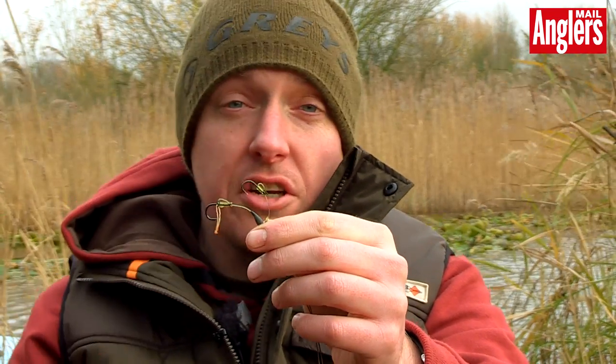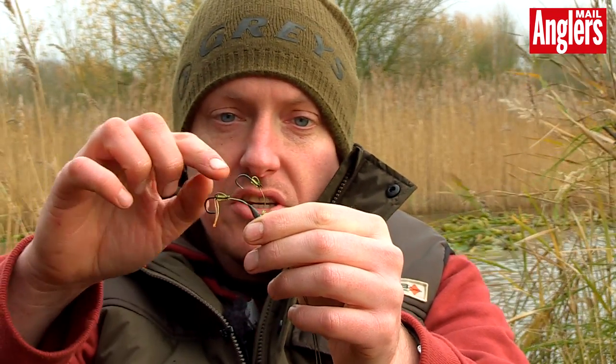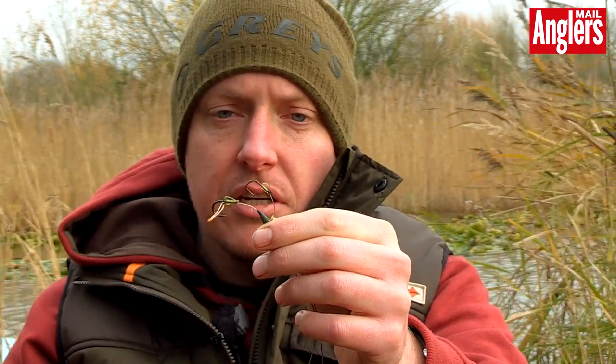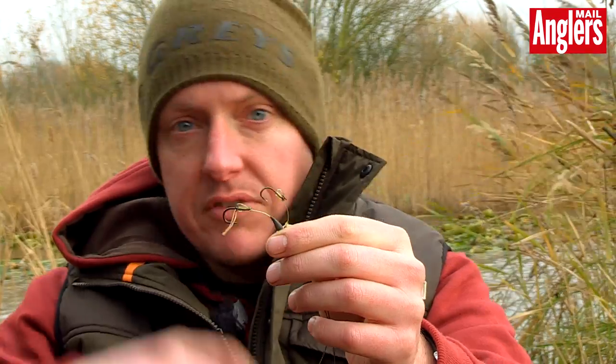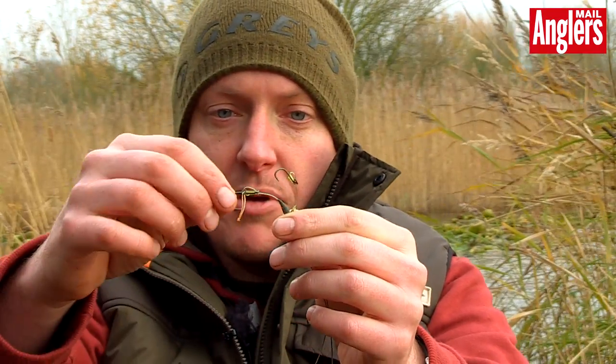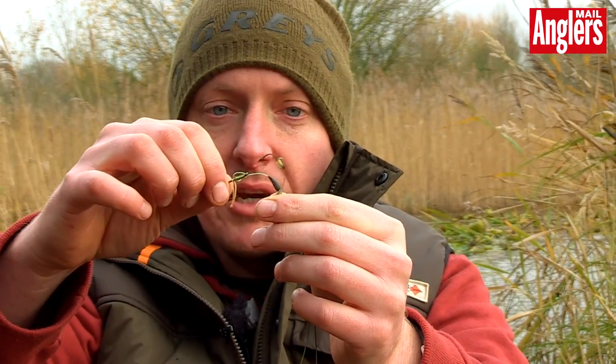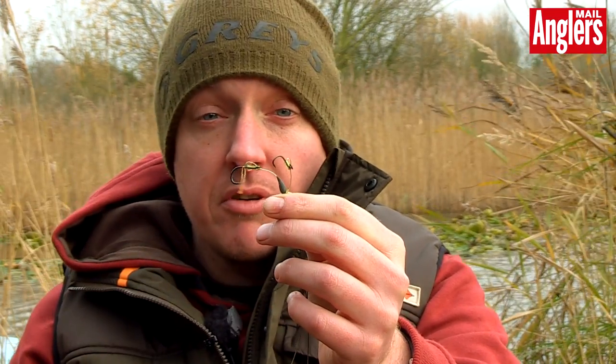So what I've got here — the top one is what I traditionally use in winter. It's a little size 8 hook and a small bit of mouth trap there to create the bend and the aggressive pull over when the fish picks it up, turning the rig into the fish's mouth. Whereas the bottom one is a size 4 hook with a slightly bigger section there for when the fish are feeding a little bit more voraciously.